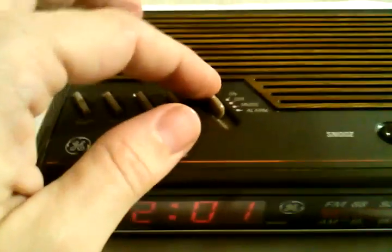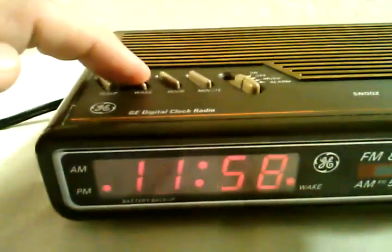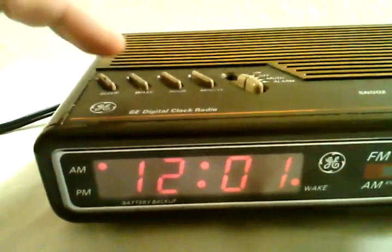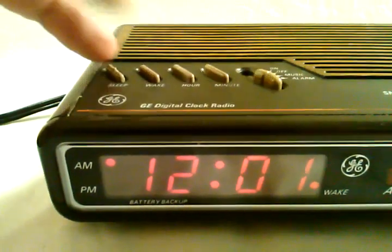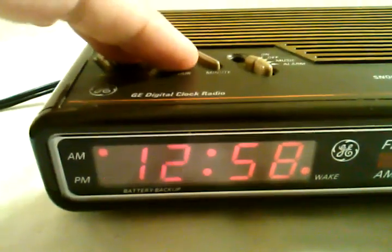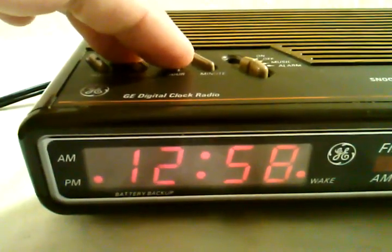So now let's go over to the alarm setting. As you can see, the wake button works just fine. We're going to set a test alarm. We'll cycle through just to show you that the hour button works just fine as well.